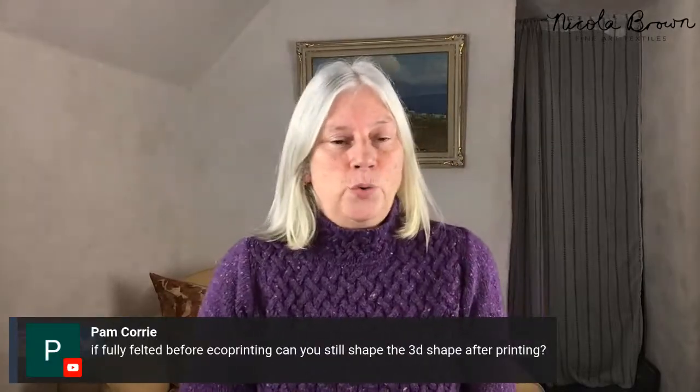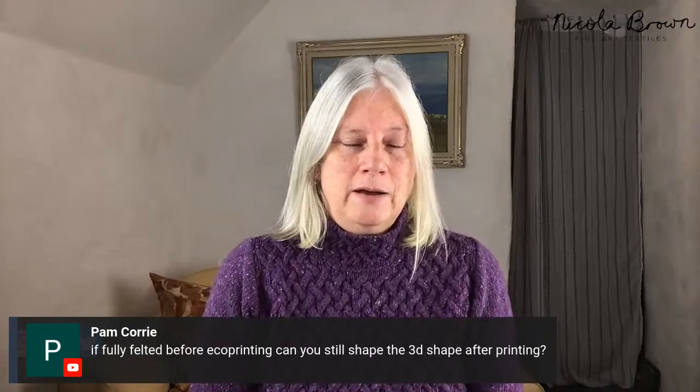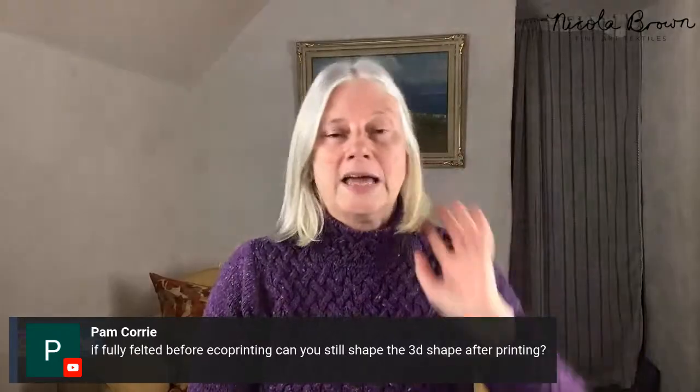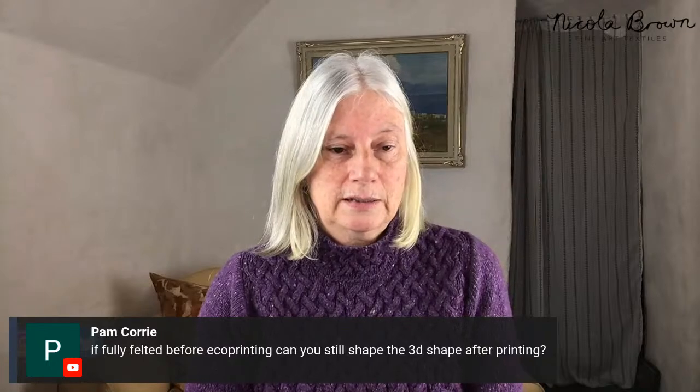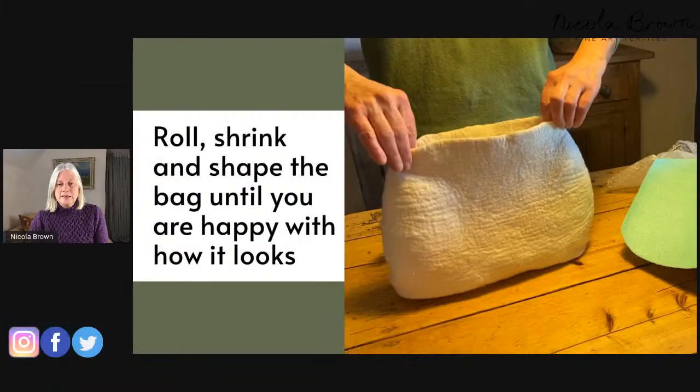Pam asks a good question: I would felt my pieces fully before printing. You can still shape them after printing, but if you do too much shaping and shrinking after printing you're going to lose the clarity of your prints. So if you want good crisp prints, I would have the piece felted at 99 or 100 percent before you eco print. I would also always shape my pieces before eco printing, flatten them again for the rolling, and then there's a memory of that shape in the felt — it's much easier to shape afterwards.